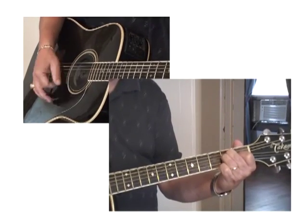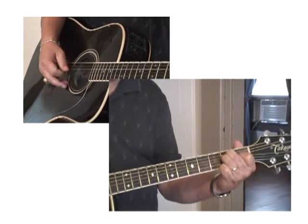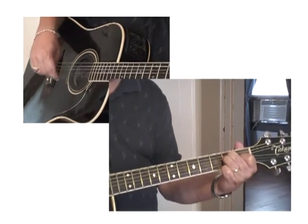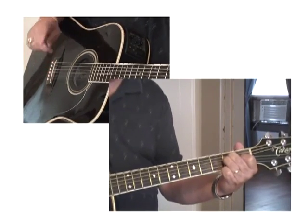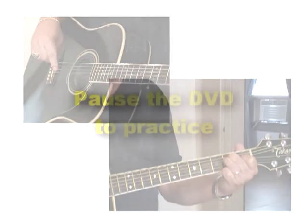Practice that, and when we come back we're going to learn A seventh. And after that, we're going to learn to change from E to A seventh. We'll be right back.